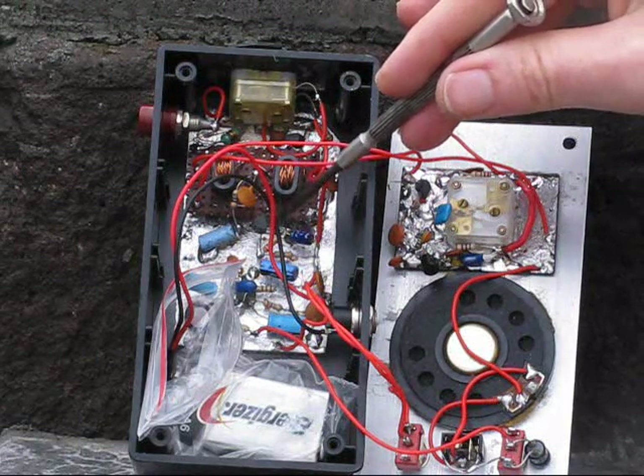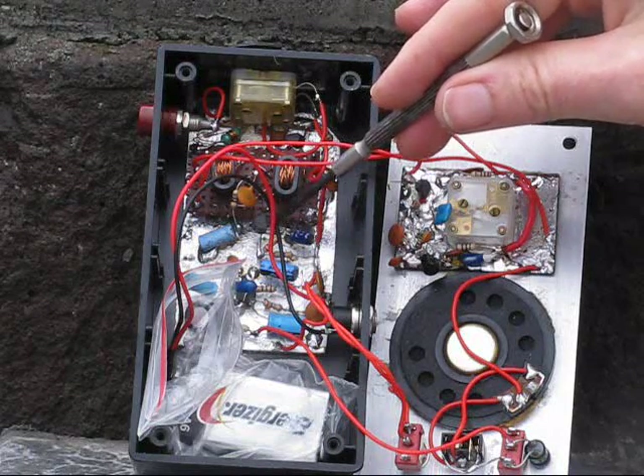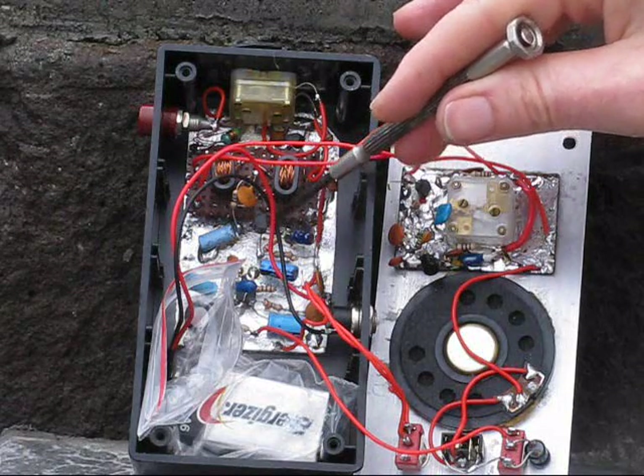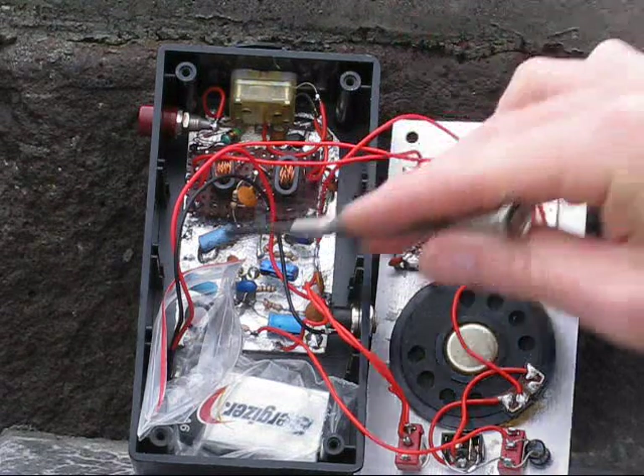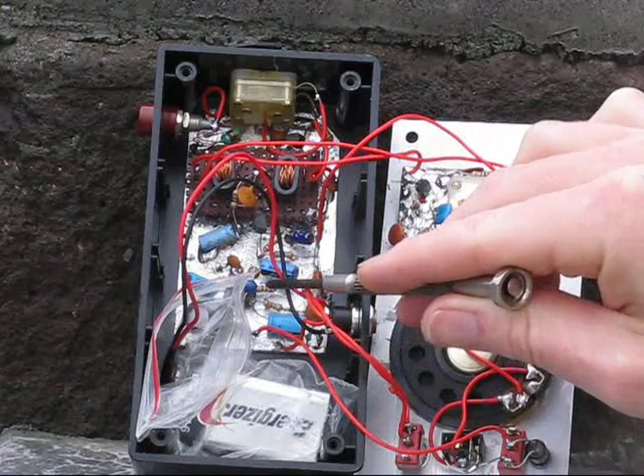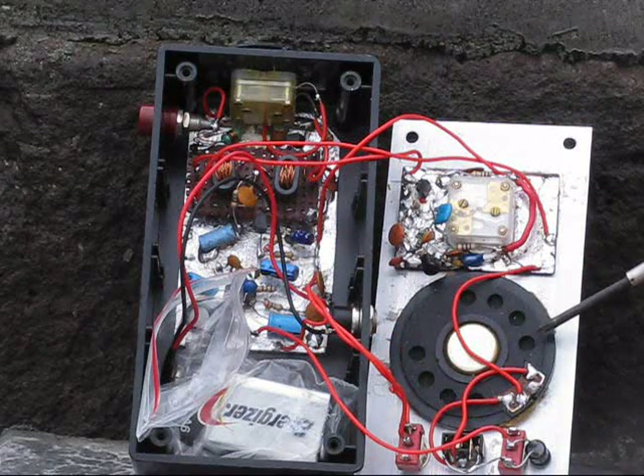Audio is then fed to an NPN transistor amplifier. It's actually fed through the emitter, very similar to a circuit in 'Experimental Methods in RF Design'.